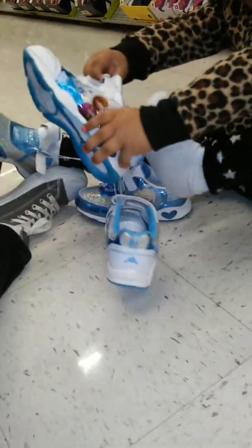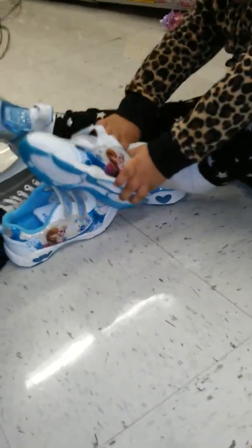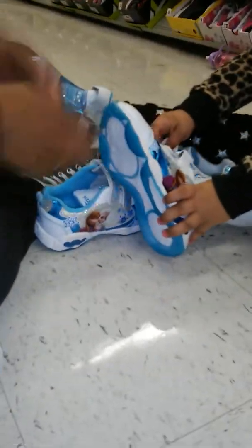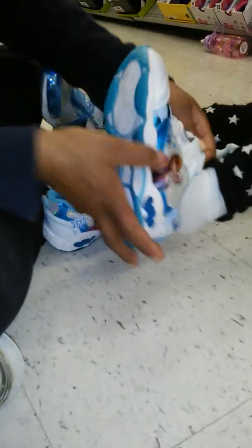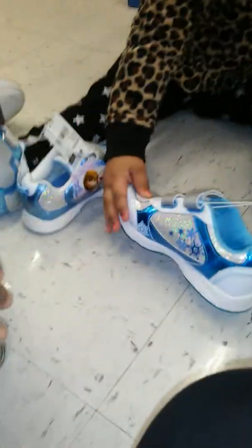No, no, no — she's got on two different shoes! Really? Really, no. Really, really, Elena! Look, that's two different shoes. That one is a Skye, that one is a Frozen — look at that, two different shoes, two different sizes. That's not cool!